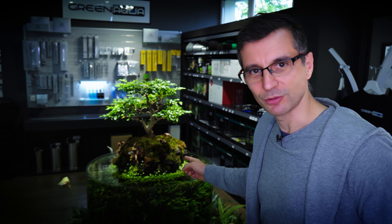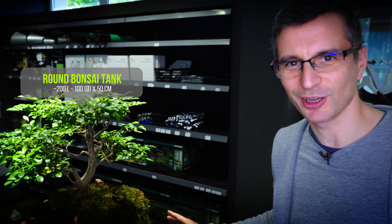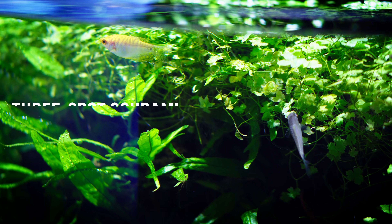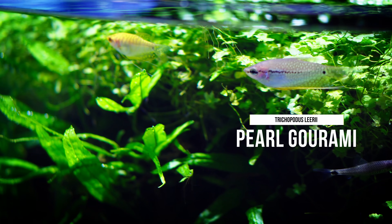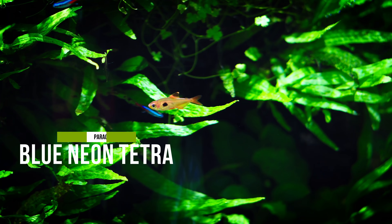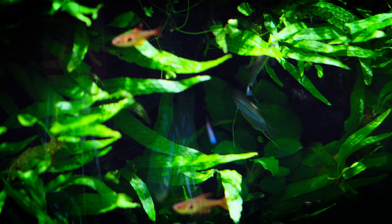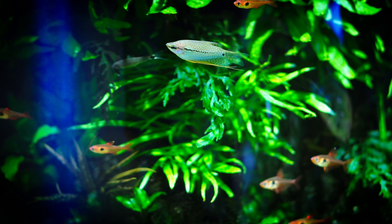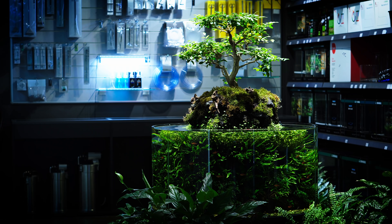We're gonna go to this round tank, which is the only community tank at Green Aqua — quite a few types of fish. We've got Reedspot Gouramis, Pearl Gouramis, Red Phantom Tetra, Blue Neon Tetra, and some Corydoras. This is a good example that you can keep quite a few types of fish, but I personally prefer a minimalist style — usually even in the big tanks you only have one or two species. That said, many people fall in love with the colors, body shapes, and behavior of certain fish and want to have them together.